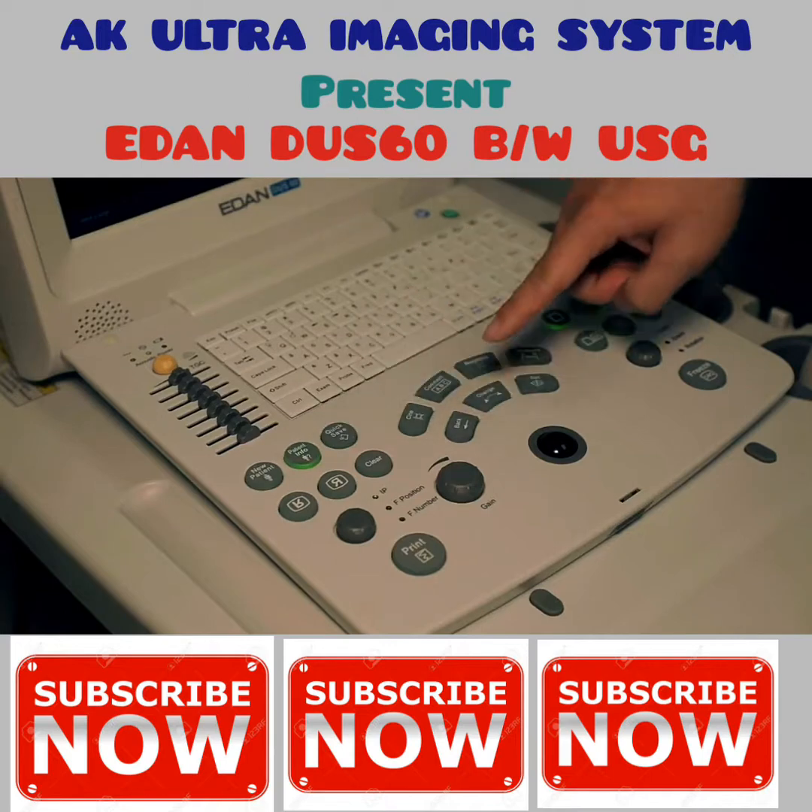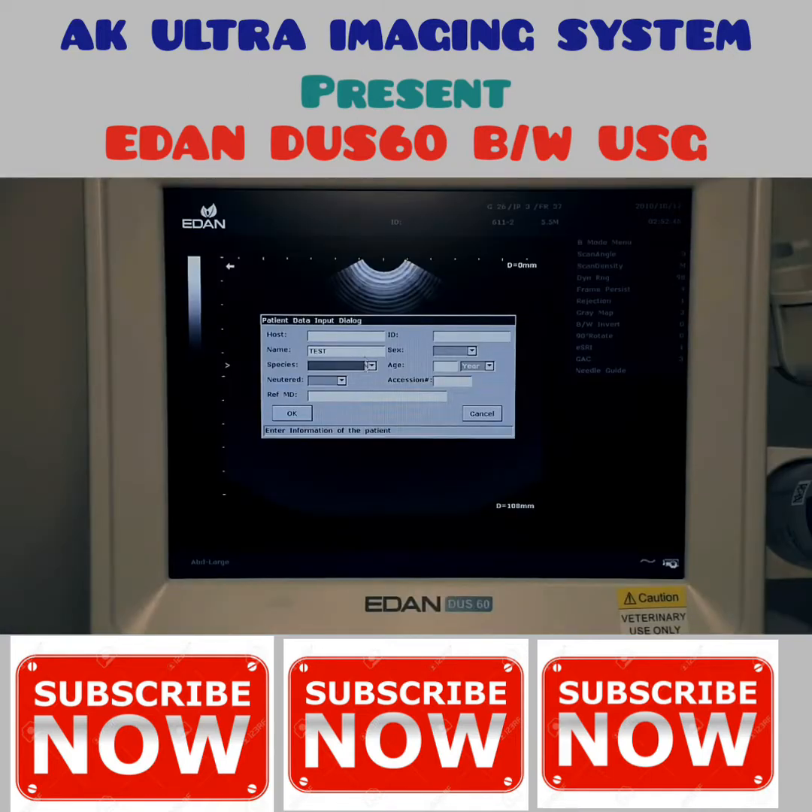Press the patient information key and input animal type, sex, age, and name. Roll the trackball to select OK and press the set key to confirm.